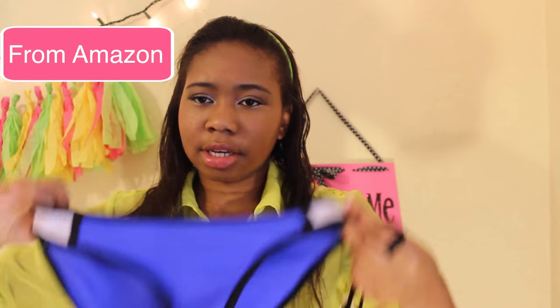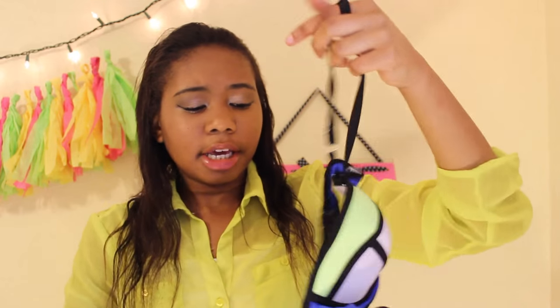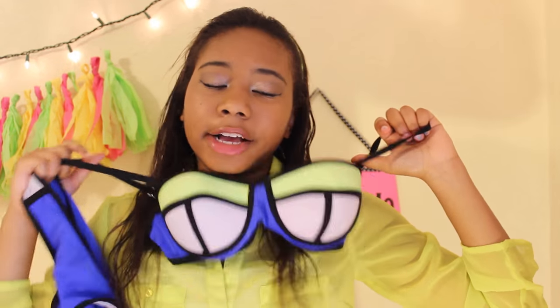Here's another knockoff triangle swimsuit I have. Honestly, you can get knockoff triangle swimsuits from Amazon or eBay for like seven dollars — so that'll save you some money.